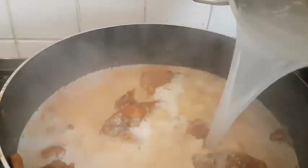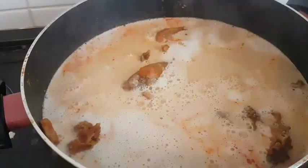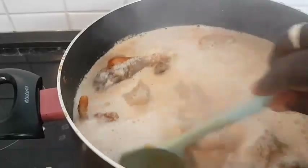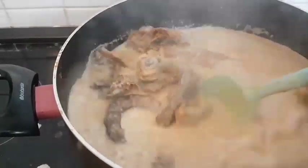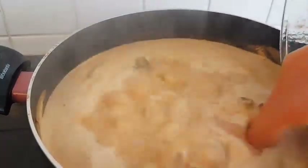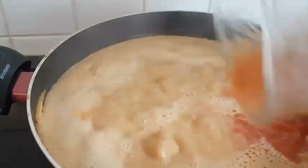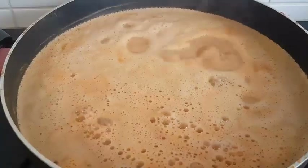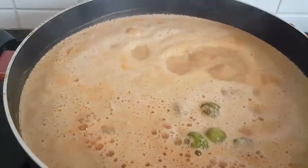We can now add our soup to the steamed chicken — our chicken is also done. We're adding some water because we want our soup to be lighter. Give it a good stir. Add in the blended pepper and tomato and cook on medium heat until done, then give it a final stir.